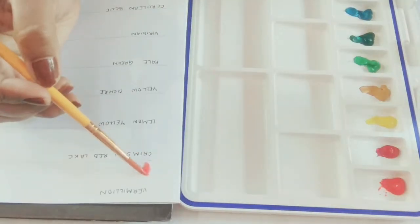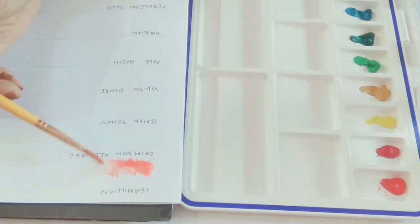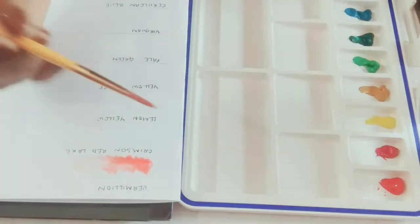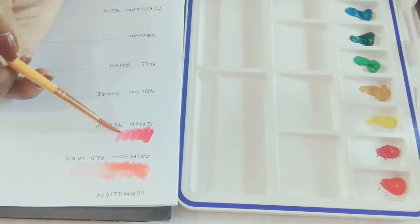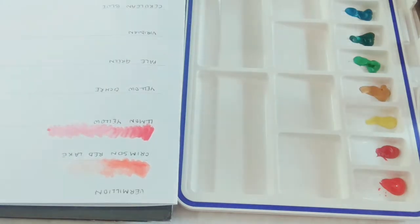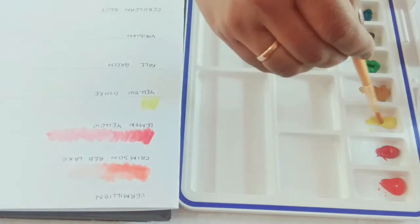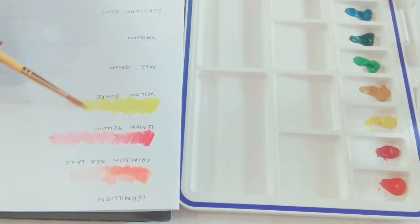Moving on to the swatches. Initially I wasn't planning to do swatches, but I had to — I'll actually be keeping a swatch card with this palette. The first color is Vermillion. I did a very bad job on the first swatch, took too much color. As I'm using the brush it feels very nice, soft, and smooth — I think I'll use this brush a lot. I'm doing a gradient wash with these paints to see the lighter variations you can get.